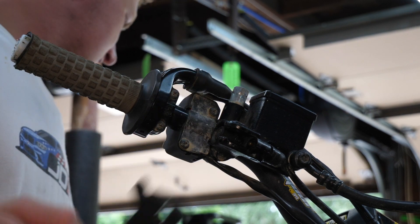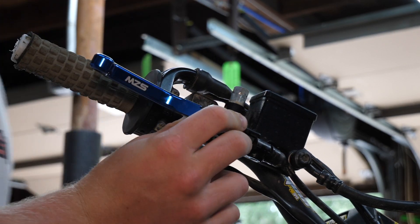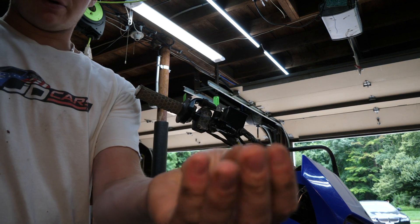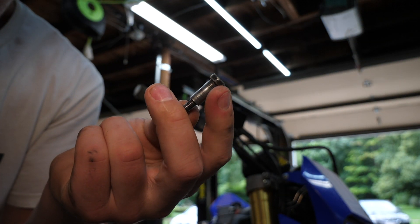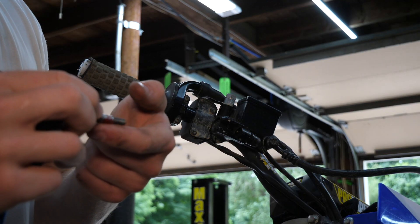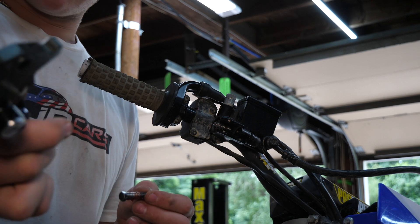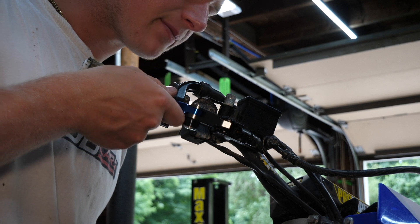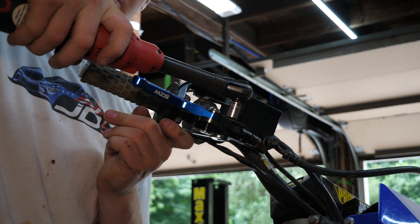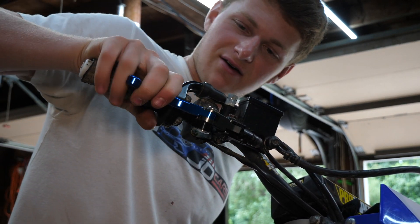Moment of truth — grab the spring. Test fit it: beautiful, fits perfectly. I'm going to grab a little grease because it's important to grease this pivot bolt. Most of the bolt is smooth, not threaded, so it's actually a pivot point. We want to be careful not to torque it down too much, and we want to grease it up. Don't forget the return spring — it needs to sit in the hole on the cylinder and line up with the hole on the knuckle.